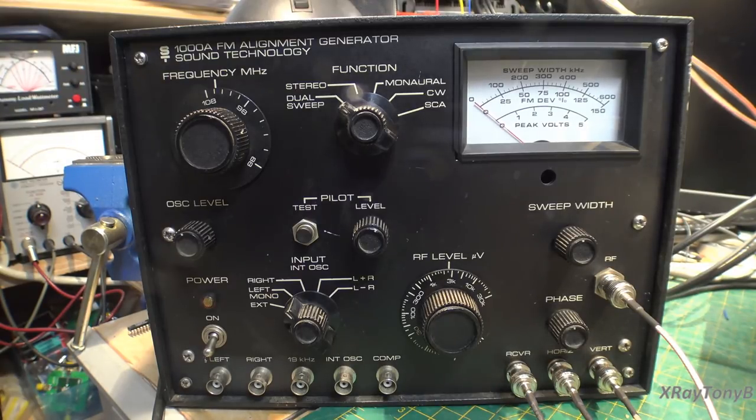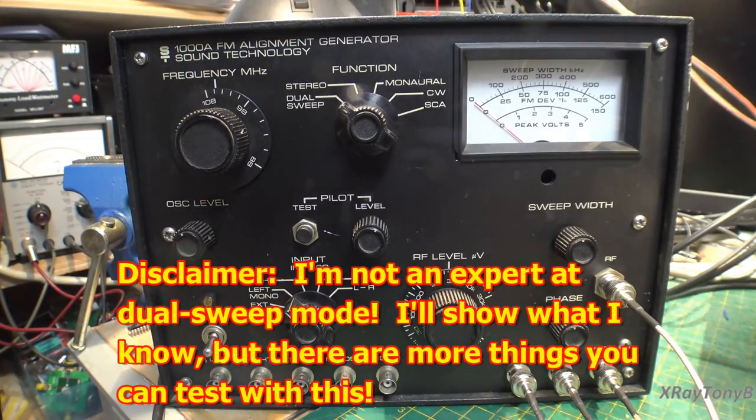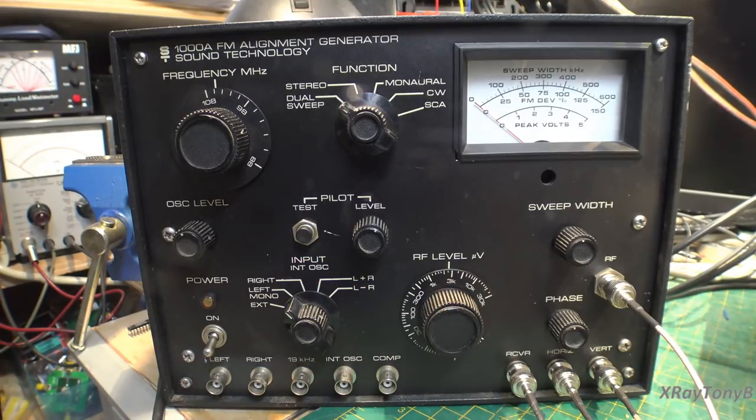When you go to do the alignment, you'll see that the method they use here isn't explained very well in the manual, so I'll go through it with you. It makes it very easy and very quick to do an alignment. Let's start by looking at how we do the connection using this as a standalone unit in dual sweep mode.